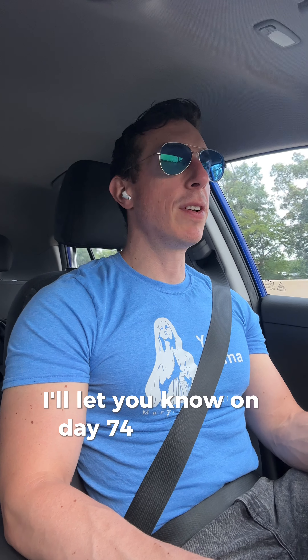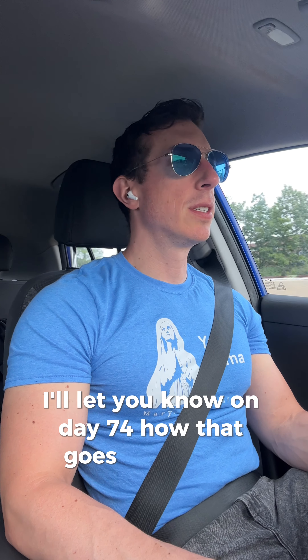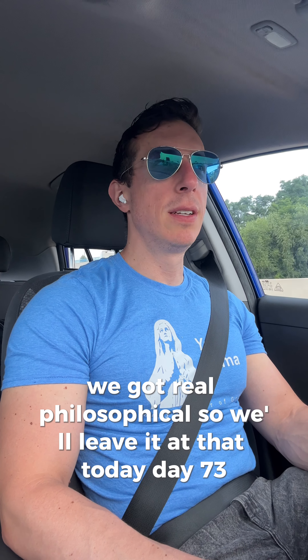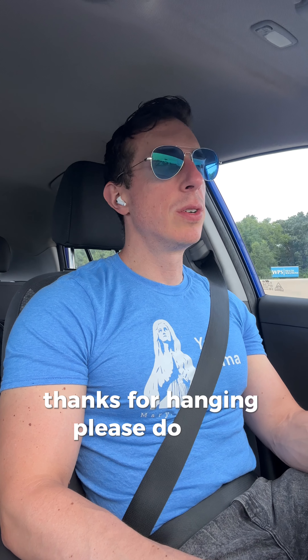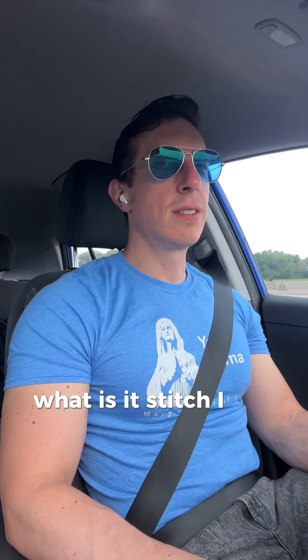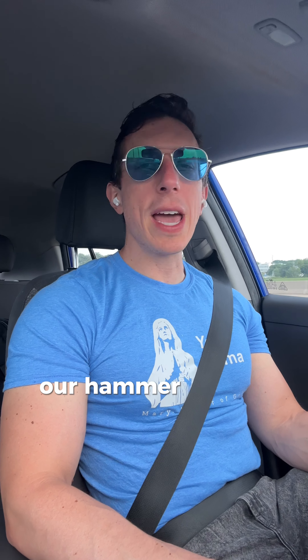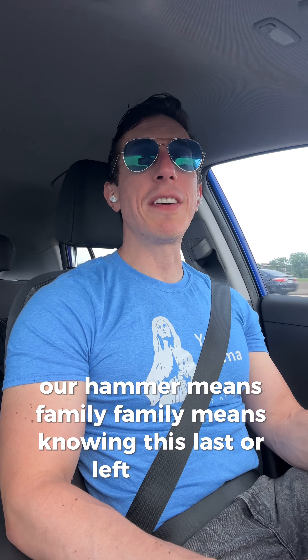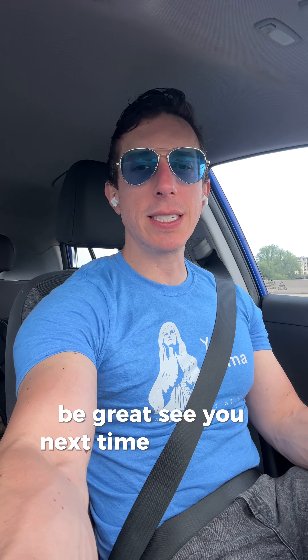This is day 73 — I'll let you know on day 74 how that goes. We got real philosophical, so we'll leave it at that today. Thanks for hanging. Please like, subscribe, hit the bell, follow, do all the things, comment. "Ohana means family — family means nobody gets left behind." Do good, be great. See you next time. Bye.